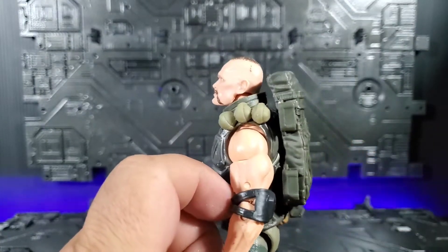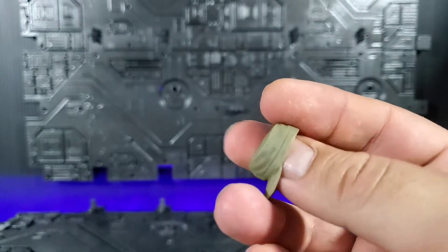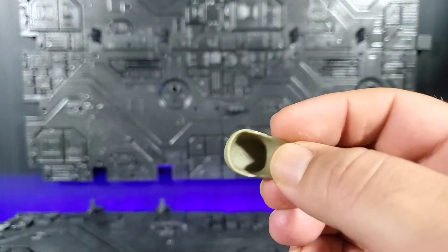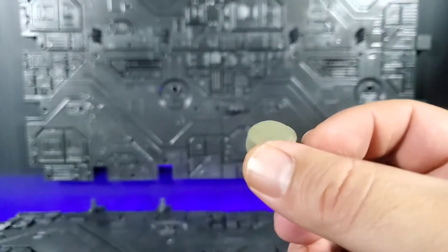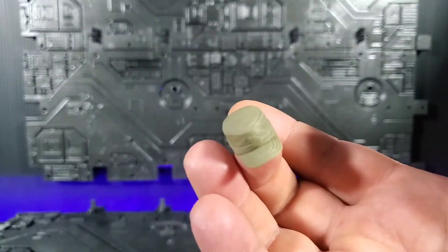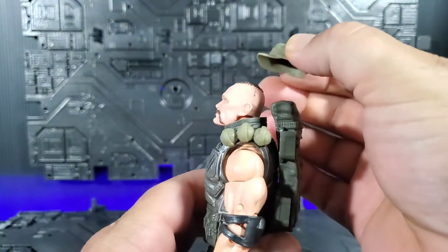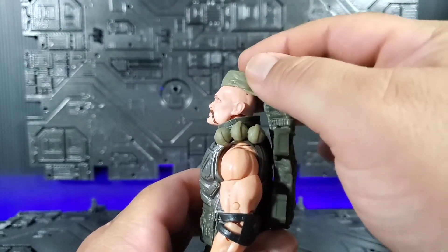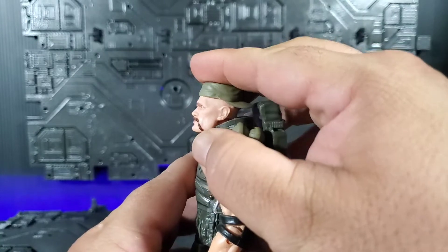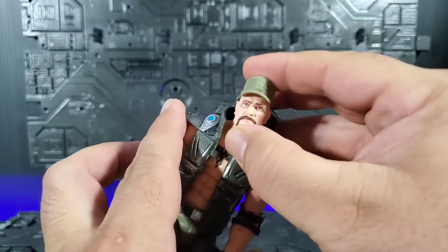You also get the typical Gung-Ho hat, again done in the same color as the backpack. No painted detail or anything — there's a sprue mark there sadly — but no obvious way for it to stay on. It will surprise you though: it actually stays on nice and secure. I don't know if it's suction or what, but it can actually go on forwards or backwards and either way it'll hold rather well. So that's a really nicely done accessory.